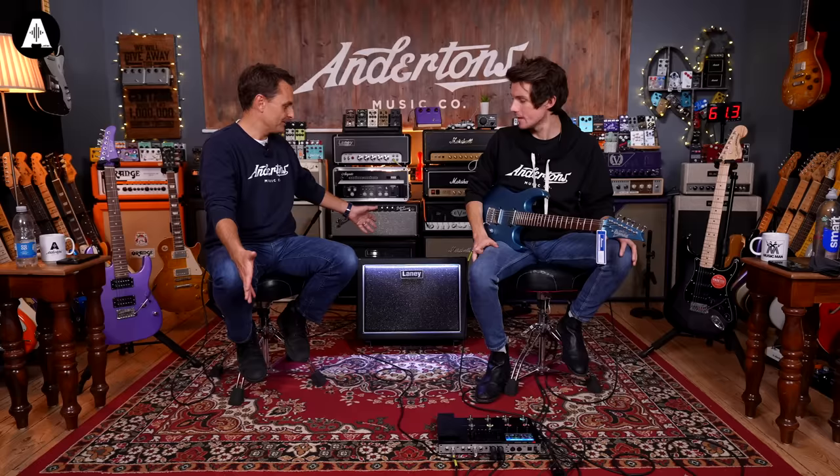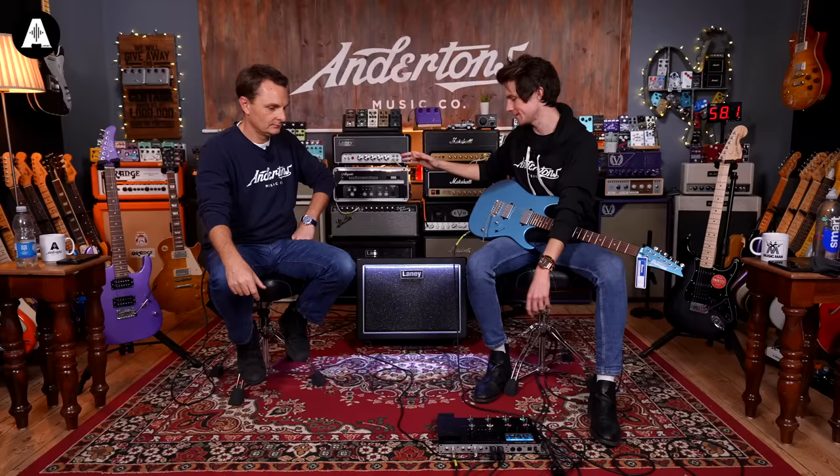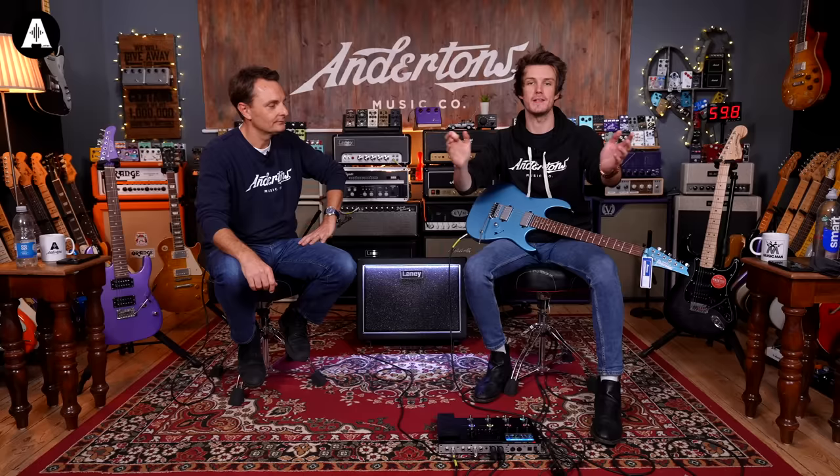Depending on the gig, if it has decent front of house and monitoring, you could potentially just leave the FRFR at home — go straight out the XLRs. Say you're going to a rehearsal room, you just bypass the cab and put it into the power section of an amp. And if you're on a gig with the luxury of the FRFR cab, you can have some actual air moving. If the sound man wants it too, you don't need to mic it up — just put it out the back with an XLR. No mic bleed. It's just nice.